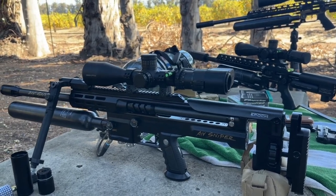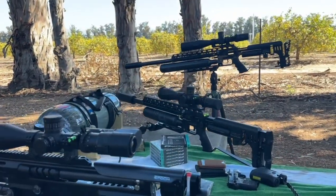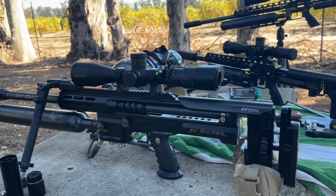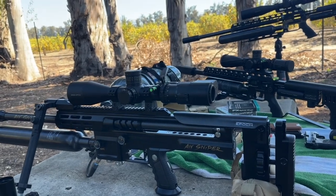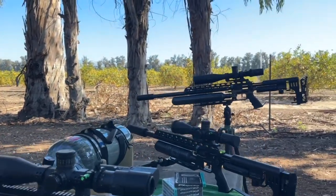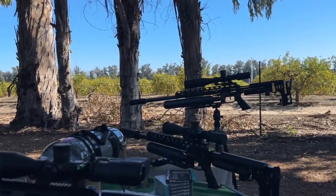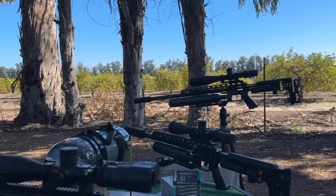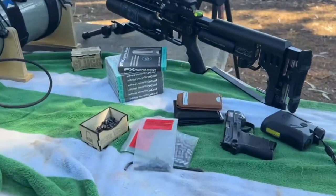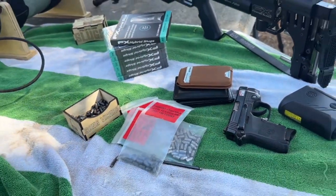People ask me, what do you think about the Scout compared to your Impact? You can't compare the Scout to the Impact or the Impact to the Scout because they both have their purposes. My Impact with the 800mm shoots awesome — shoots a 32-grain at 1100 feet per second. And my Scout, I changed my tune from a 32-grain shooting a 40-grain at 1100 feet per second.